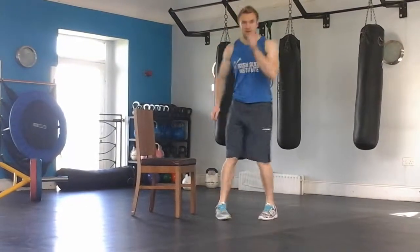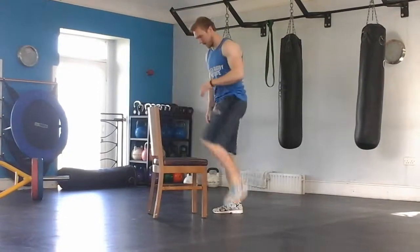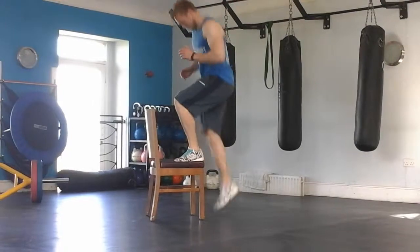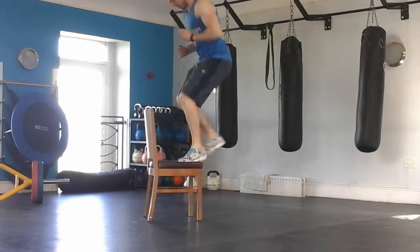And then you're going to finish with some step ups. Again, use the back of the chair. Easy: up, up, down, down. Medium version. And the hard version: up, up, down, down — continuous step ups.